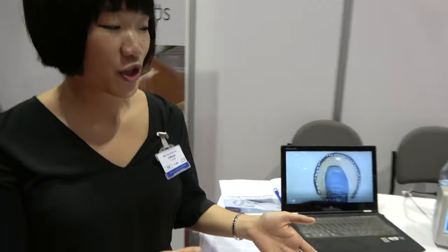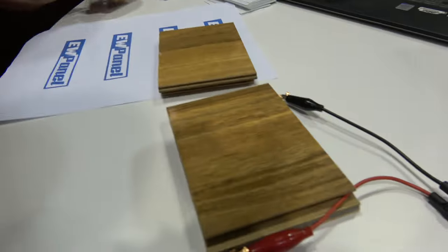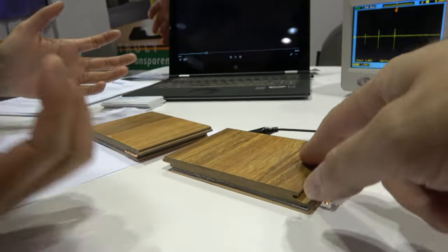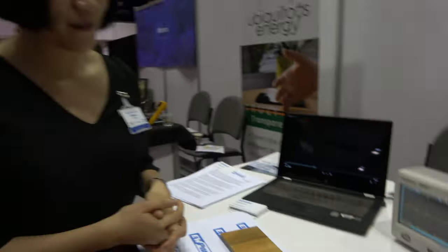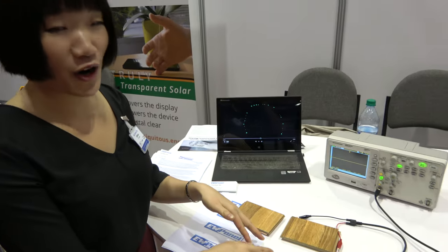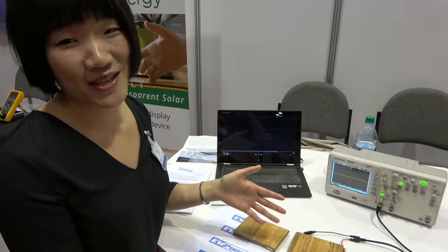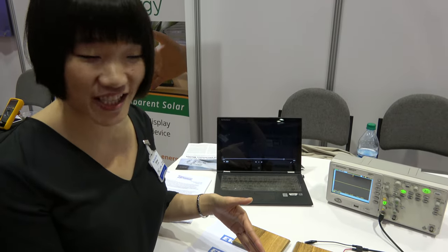Here we are showing the floor that can generate electricity. It's a very common floor — we got it from Home Depot — and what's magic is we embedded our nanogenerator inside.